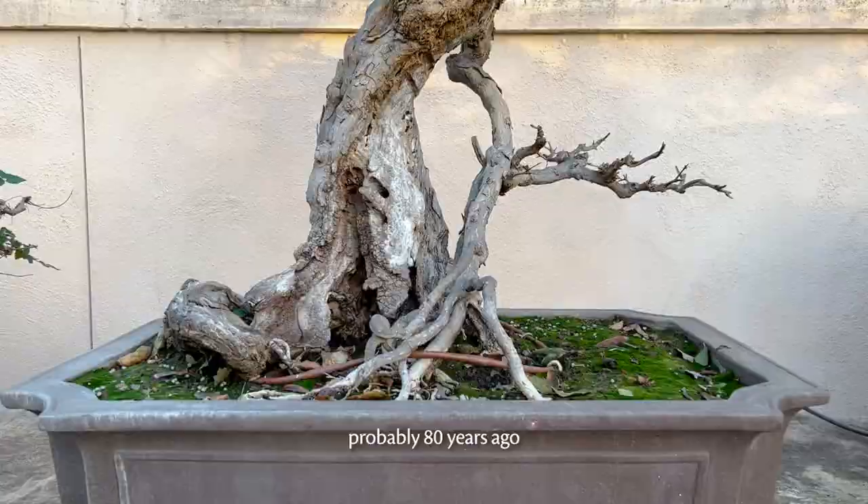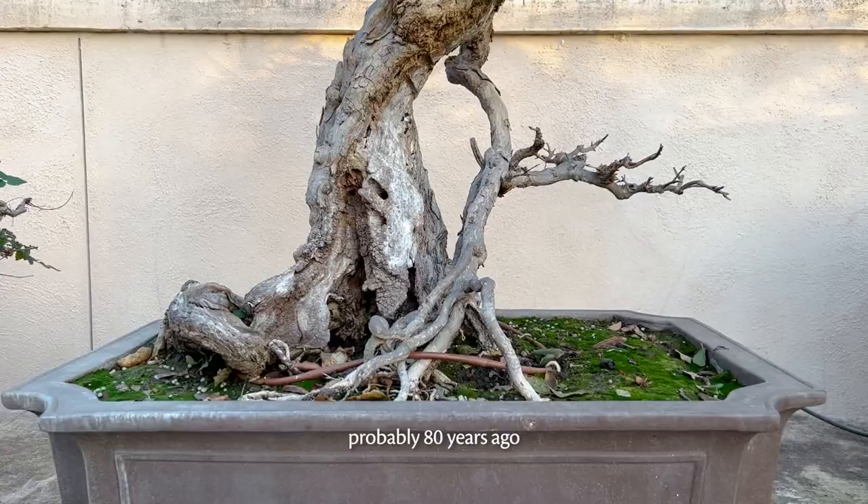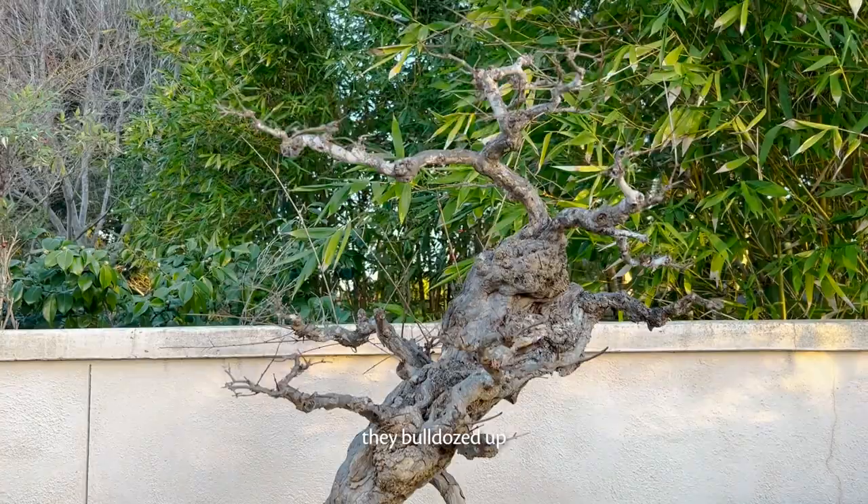When they were bulldozing Los Angeles for the freeway, probably 80 years ago, some of these nursery men went and picked up the trees they bulldozed up. And in this case, it's a pomegranate tree.